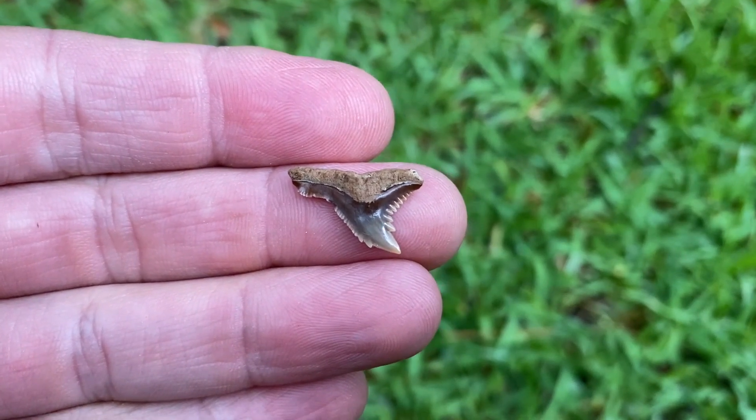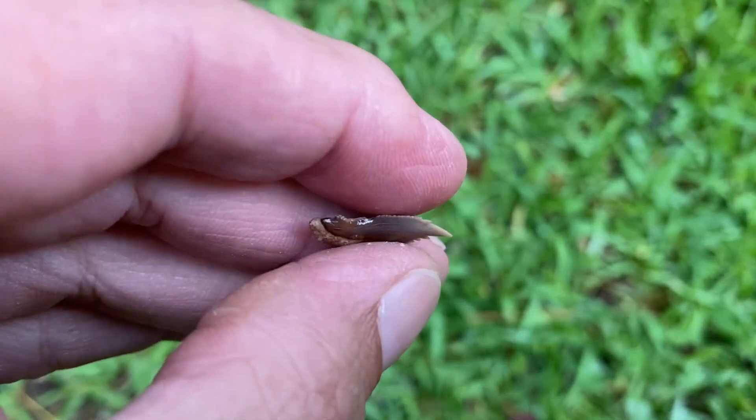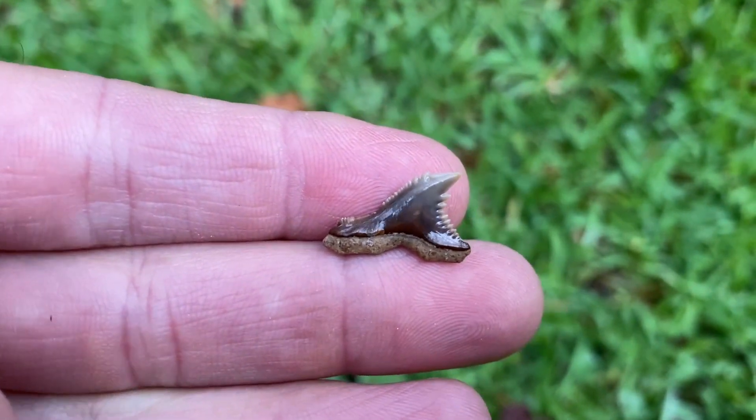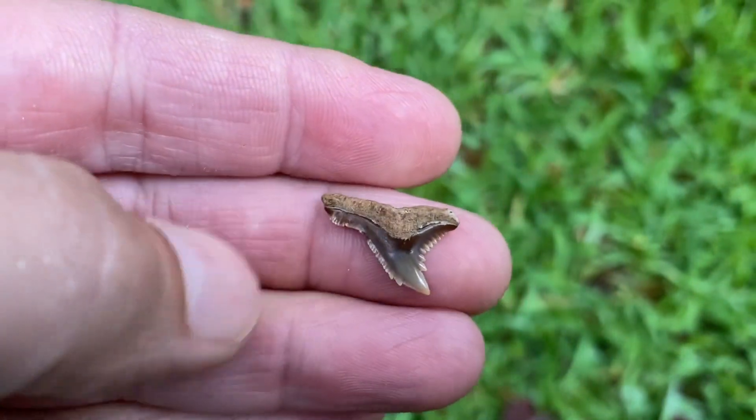Check out this pathologic hemipristus. I wish I had known how messed up it was when I picked it up — I'd have filmed it. Really exaggerated growth on that one side. Love patho teeth. Super cool.